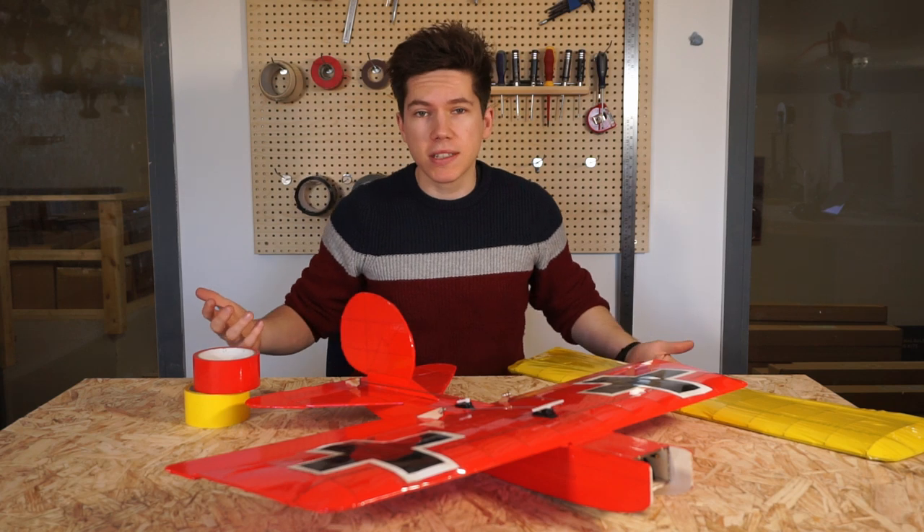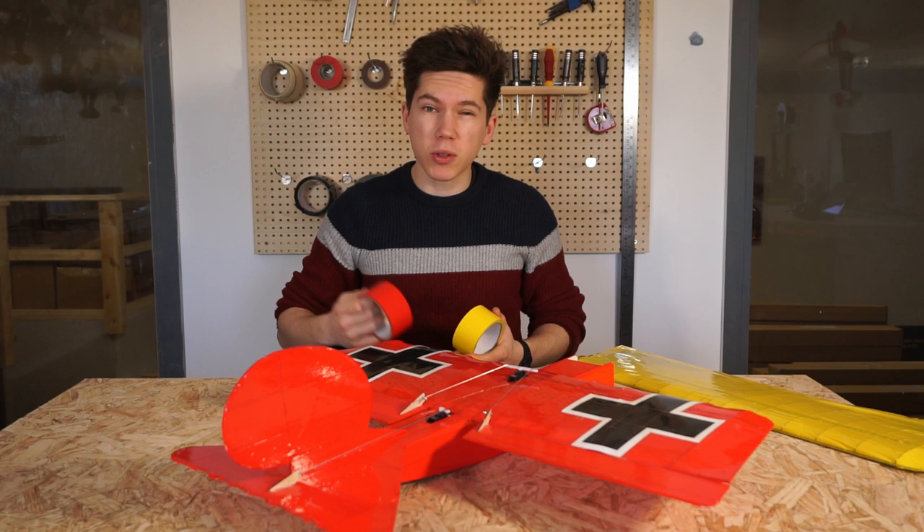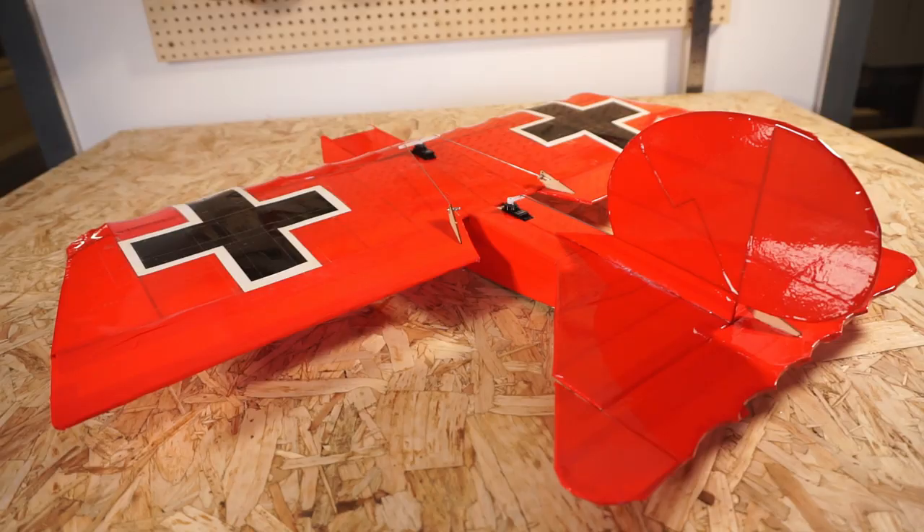Hey, welcome back to the Vintage Model Company. This is a quick video showing you how to cover your model airplanes with nothing more than covering tape. These are really the perfect way to cover our new Balsa Basics planes such as this, the new Balsa Baron.